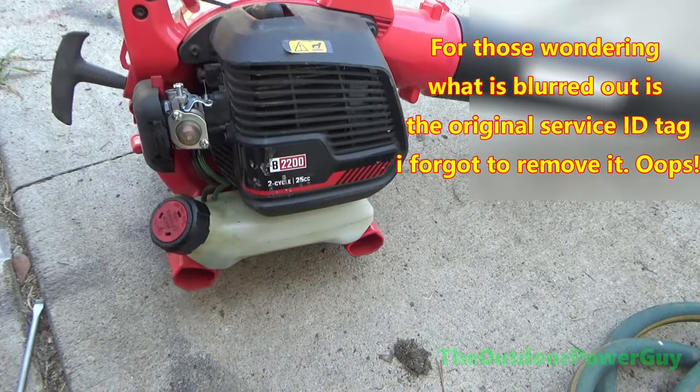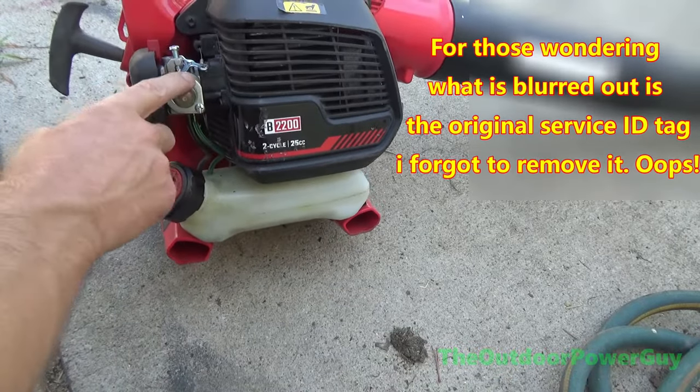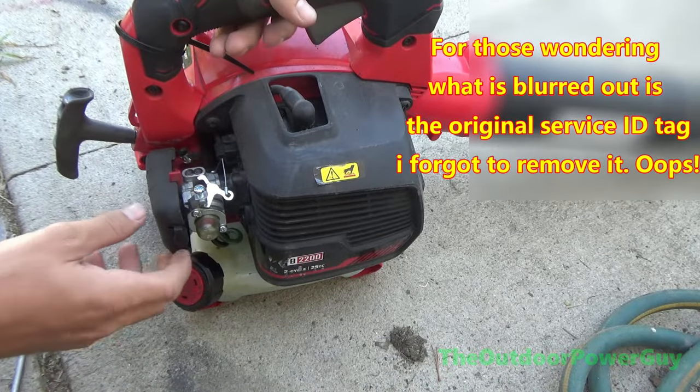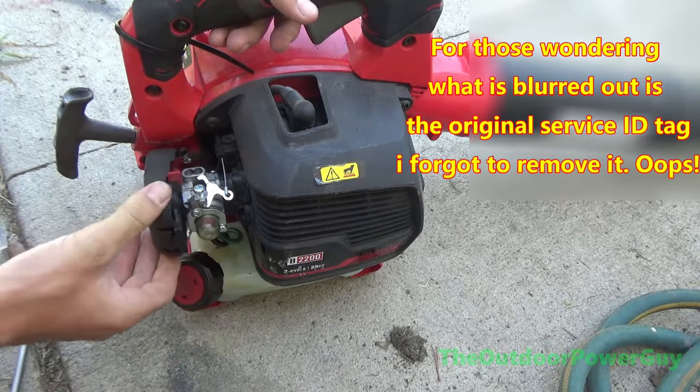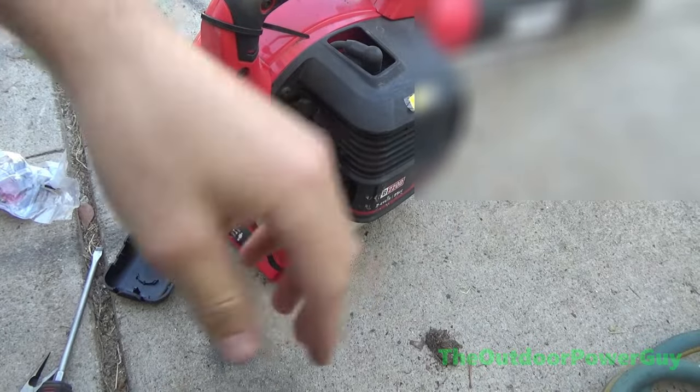In this video we will be replacing the carburetor on a Craftsman B2200 leaf blower that was built by MTD Products. The customer did not want to pay for the repair and told me to keep it. So let's get on with the video.